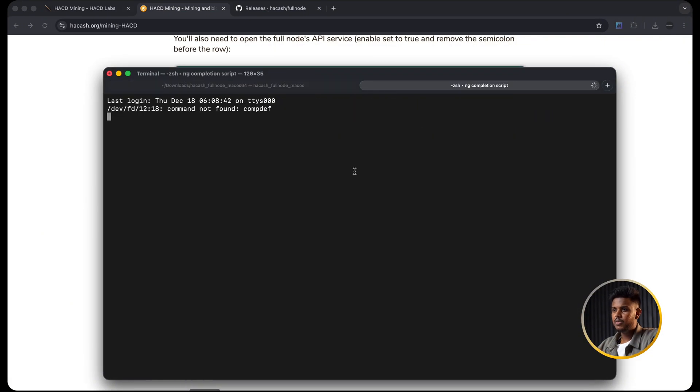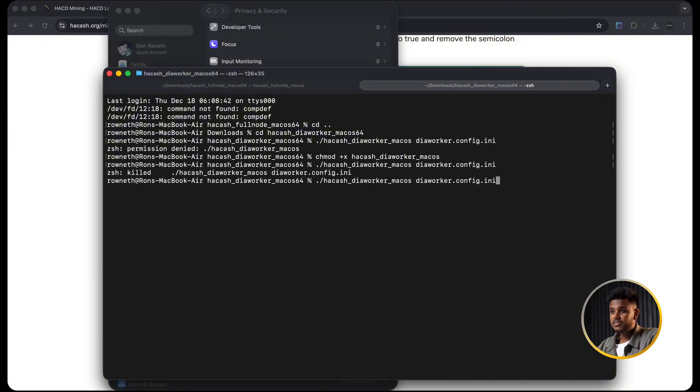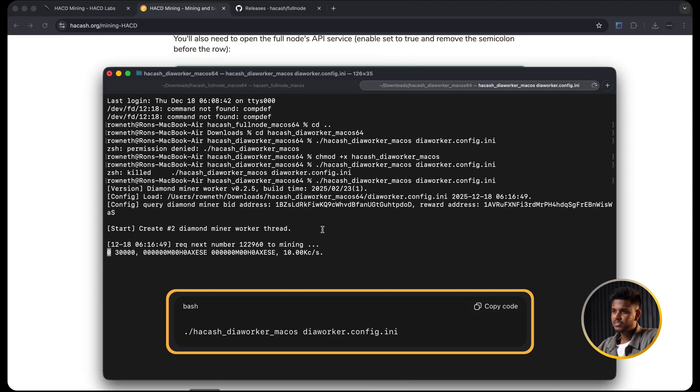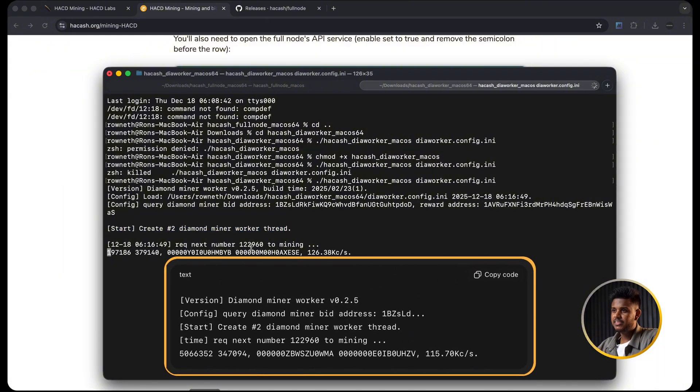Now we are all set to start diamond mining. Make sure your full node is running in the first terminal, your wallet has some HAK, and your diamond miner config is enabled. In the DiWorker terminal run the code snippet from the doc. If it won't run, go to Gatekeeper and use the previously described allow method. You will see something like '115 KH/s' - that is your mining speed, and it depends on your own resources. If you see a number like that, you are officially mining Hakash diamonds.